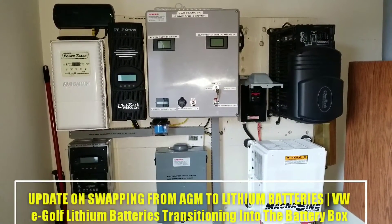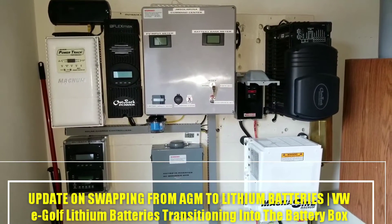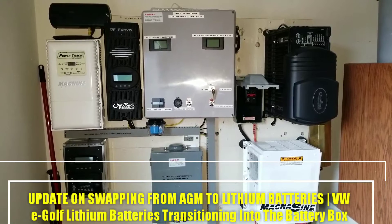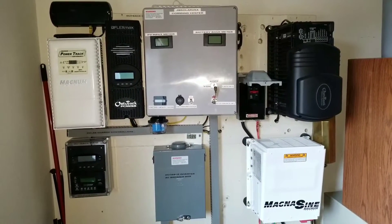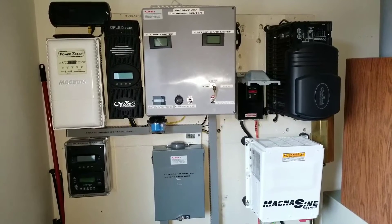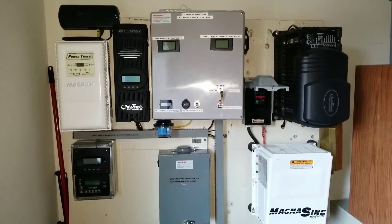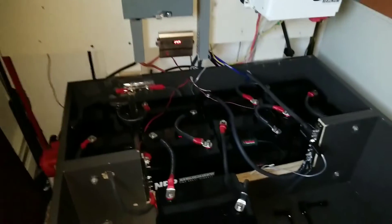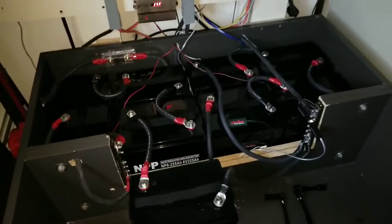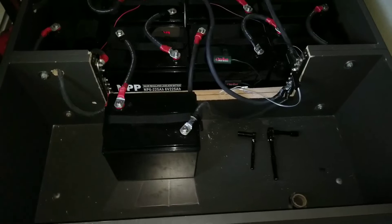As we are getting closer to the transition to the lithiums, this is the system again one more time. You can see my charge controllers and my two inverters right there, and I still have more in store. Let me show you the battery box here — this is the battery box, and this side here I'm going to be transitioning to the lithium.